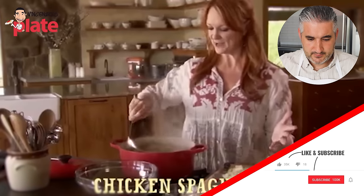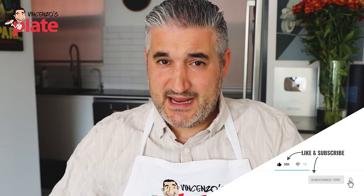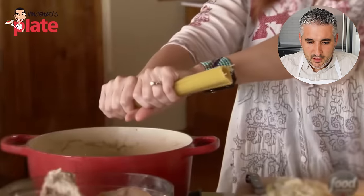I'm making one of my favorite comfort food casseroles, chicken spaghetti. I break the spaghetti into pieces, so I just do it right over the pot.